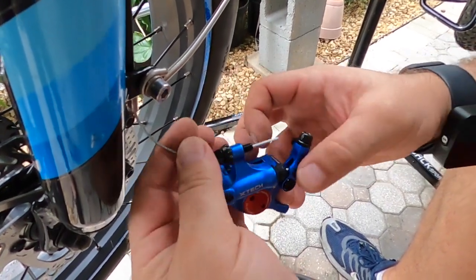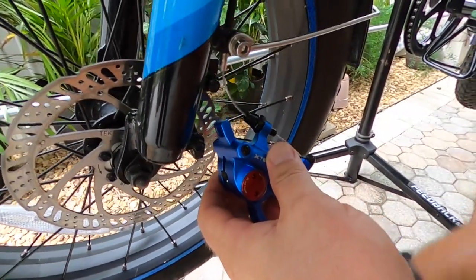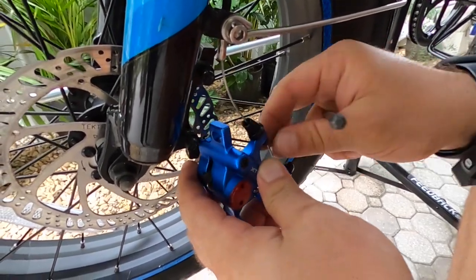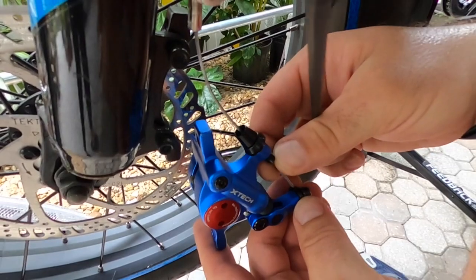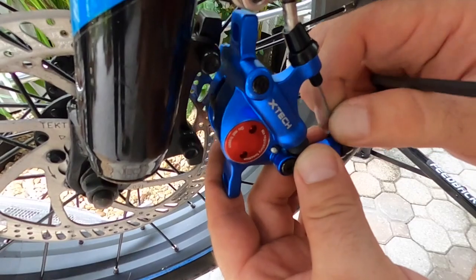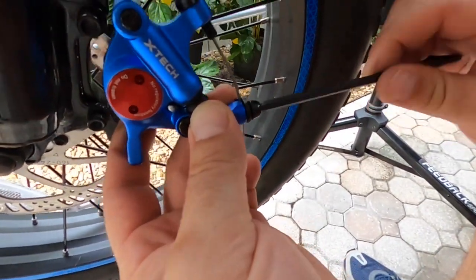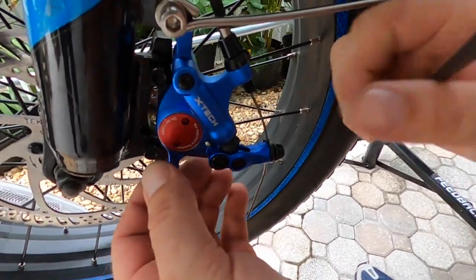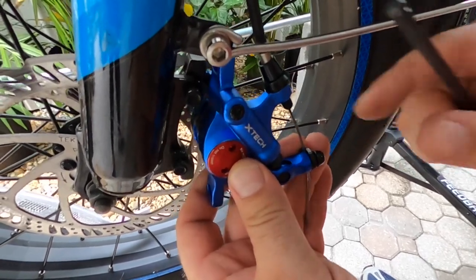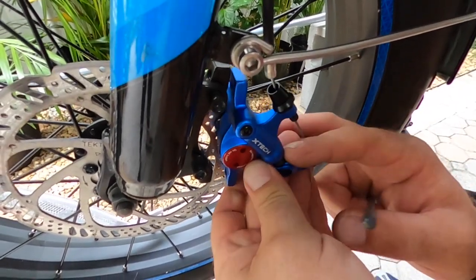Go ahead and seat that, bring it on down. I'm just giving a little tightening just so I can have it hold so I can mount it back up, just getting it to hold so I can keep going.